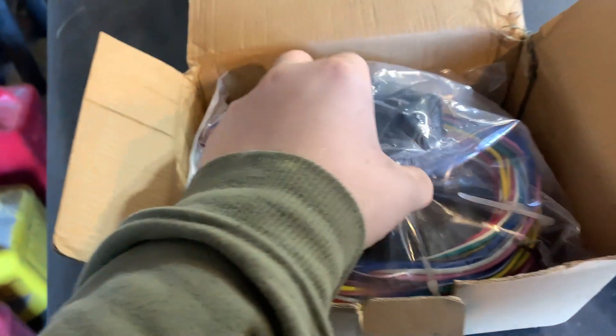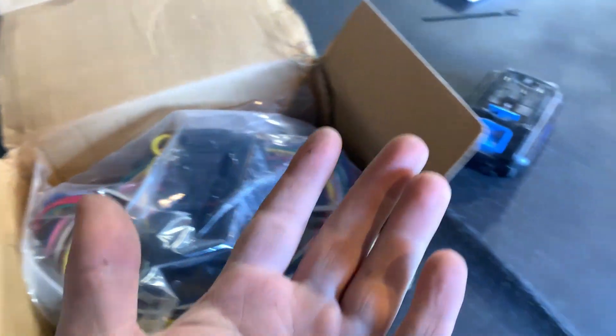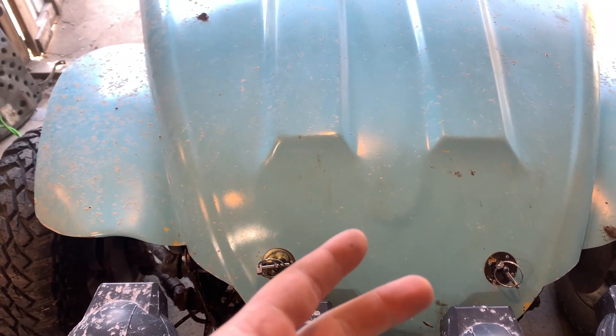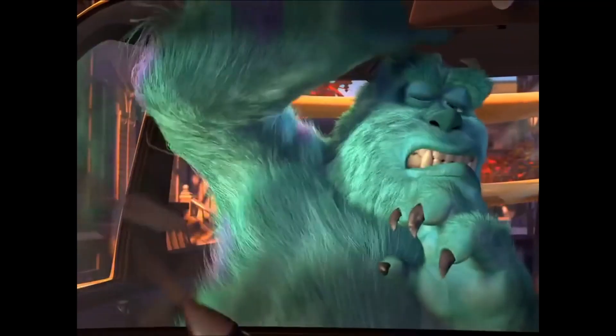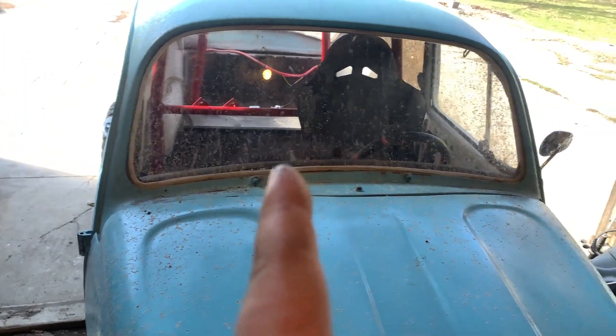We have a universal wiring kit harness — just has all the new essentials that we need: horn, battery, accessories, lights, turn signals with the flash relay already in it, and brake lights. And radio, because that's going to be in here — there's going to be a radio in here, it's going to be thumping. There's a lot of room back there for a subwoofer.